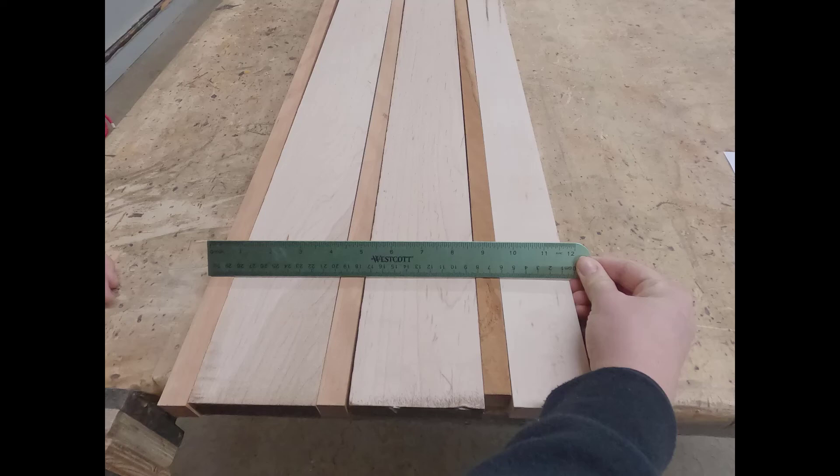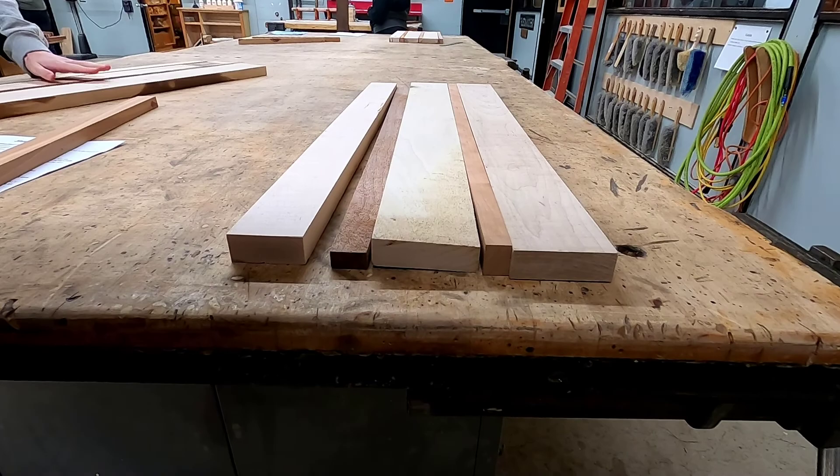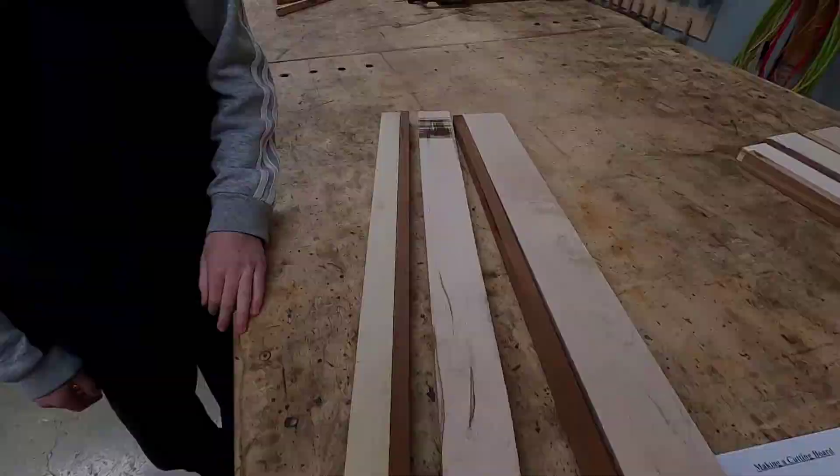At this point the most important thing is to make sure that the thickness of all of the pieces are about the same. Notice this board right here — if we put this piece flat it's not nearly as thick as the other pieces, but if we turn it on edge then they're very close to all the same thickness.